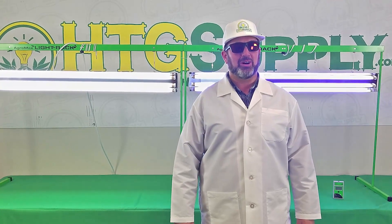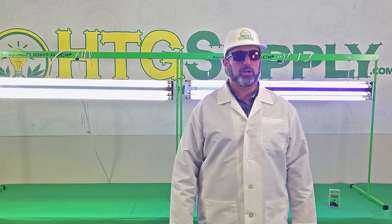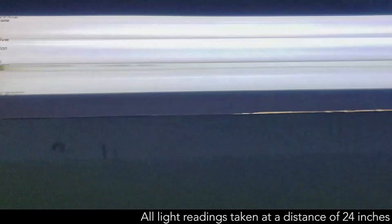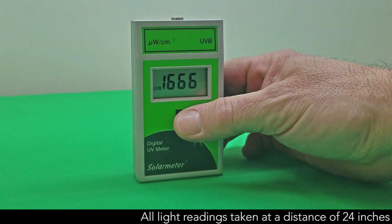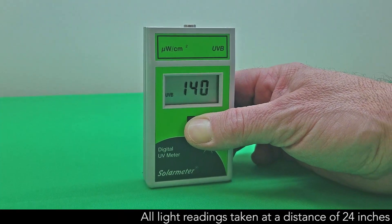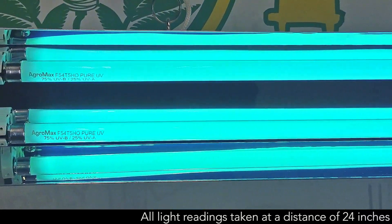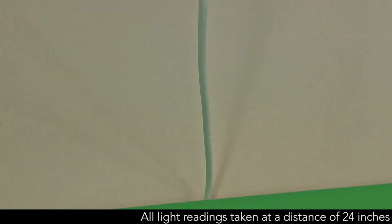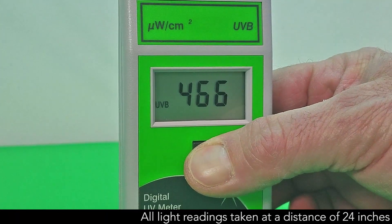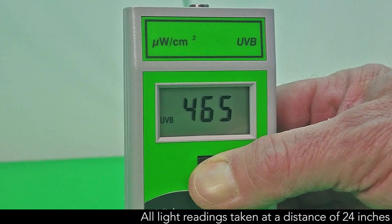I'm now going to compare two other UVB lamps: the Pure UV by Agromax and the Reptosun 10.0 T5. The Reptosun 10.0 is a UVB lamp designed for use in reptile terrariums to help herptiles, lizards and such, produce vitamin D. The Agromax Pure UV is used by growers to basically turbo charge resin and oil production. This is a powerful lamp that yields amazing results. This isn't for general plant growth like the PowerVeg — it's used as a supplemental plant light source in small doses, increased over time, for the best results.